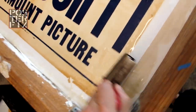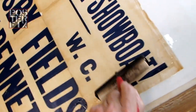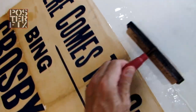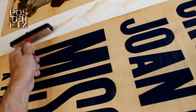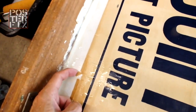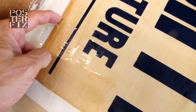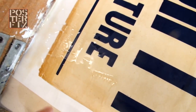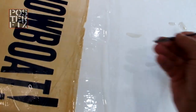And now I'm rolling out the edge to make sure all the wheat paste has been pushed out, pushing out all the water.